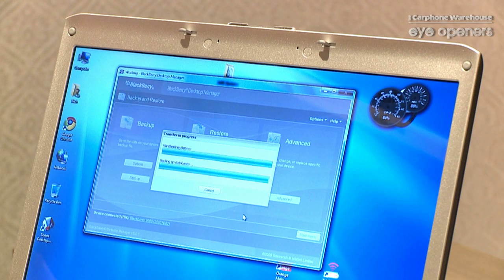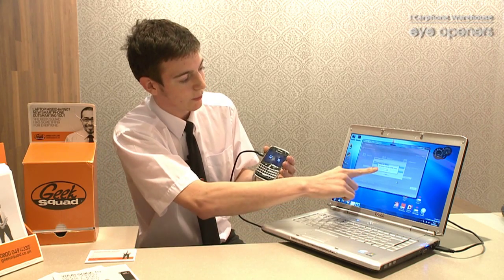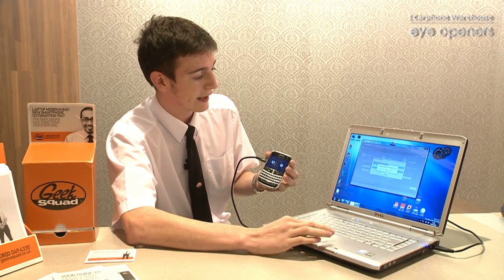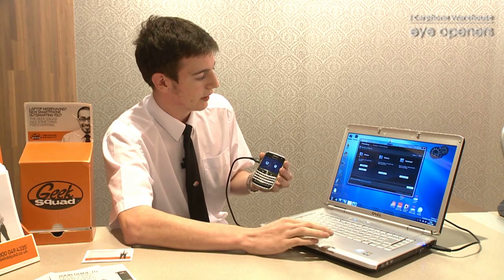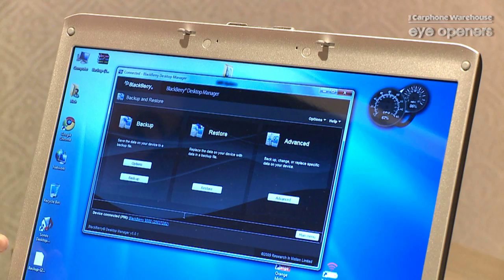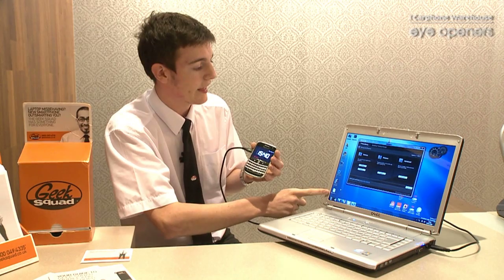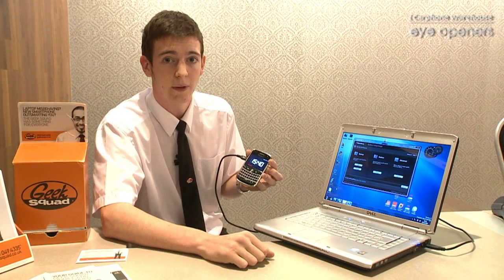That only takes a minute or two. And there we are — we'll now get a pop up on the computer saying that the backup file was successfully created. We click OK to that, and that's it all done. It's as simple as that. And now we can see on my desktop I have two files showing my backup. They're best just to keep away, safe and hidden somewhere, so they don't get touched or damaged.